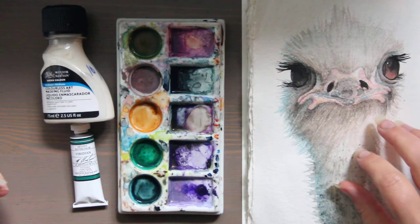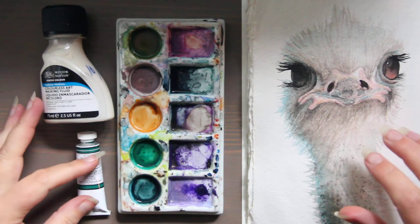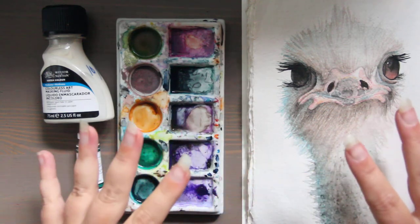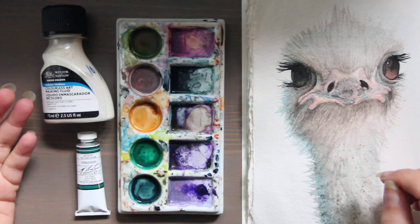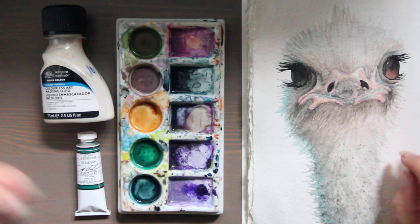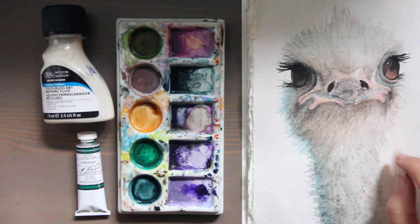Another medium is called Granulating Medium. I talk a lot about granulating watercolors that have different particle sizes and they kind of split and break apart. If you wanted to experiment with that and you don't own granulating watercolors or certain colors from certain companies that granulate more than others,